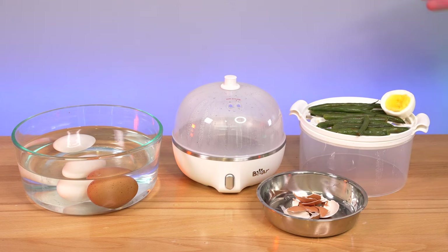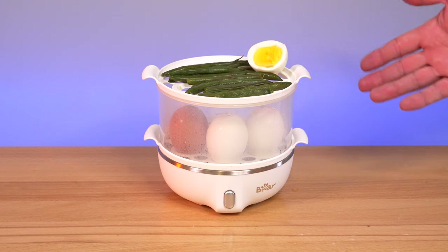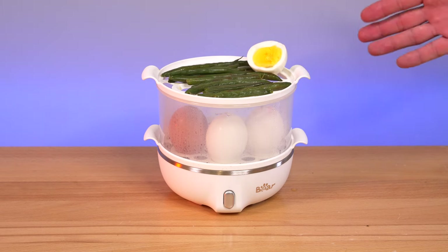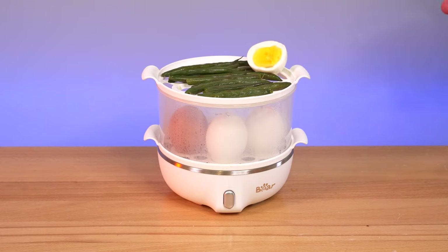For anyone out there that's single and living by yourself, it can be hard or doesn't make sense a lot of times to break out all the cooking stuff just for a meal. This makes it very easy and quick, pretty easy to clean up, very low hassle, and a very small form factor. Overall, I can see this thing being great. So this is the Bear egg cooker — and obviously it can do more than just eggs, as you saw. It's simple and quick, and being able to fit 14 eggs is quite impressive. If you want to pick up one, I'll have links in the description. If you enjoyed this video, hit that like button, stay tuned for more, and as always, thanks for watching.